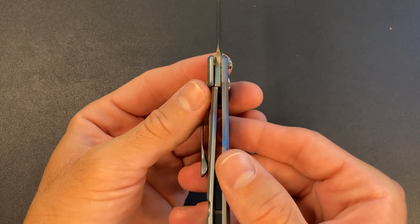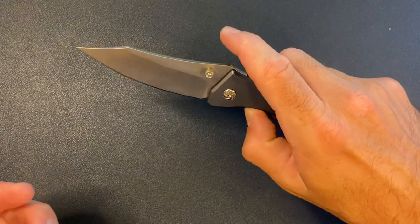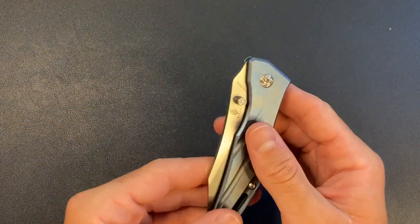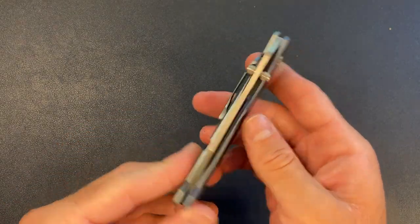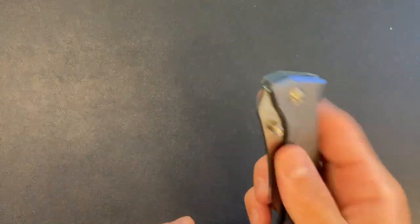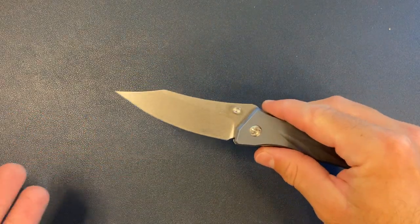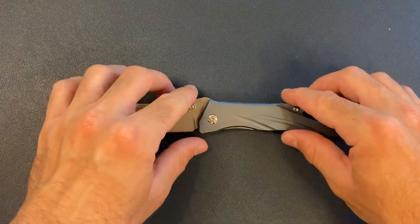It is a frame lock. Good lock up. Let's see the closing action. Yeah, much better now that I messed with it. I should have taken a video before to show you guys — it was not a pretty sight before. The action is actually pretty solid now. Very snappy. The detent is not too strong — not as strong as it was before.